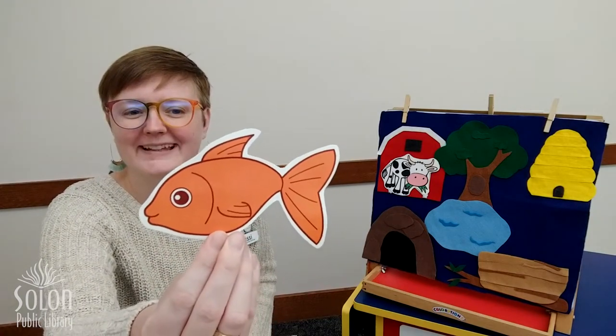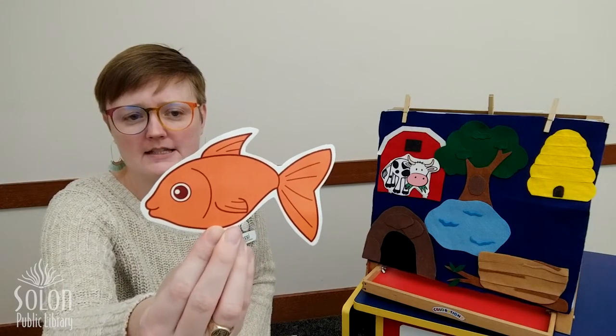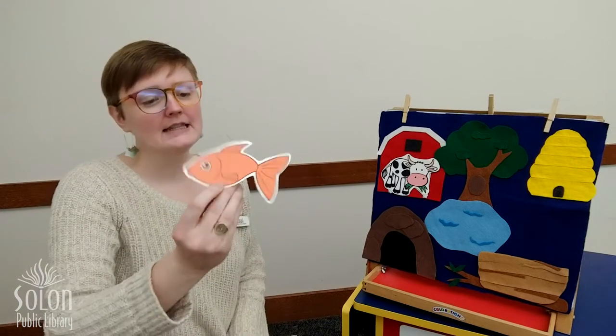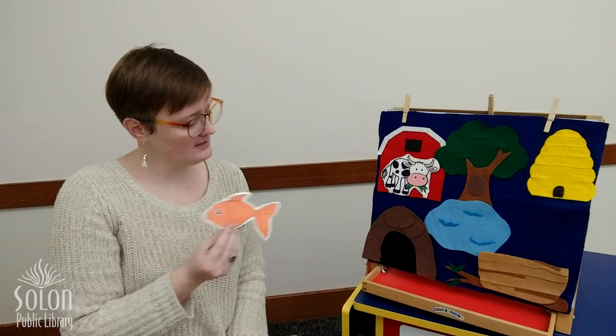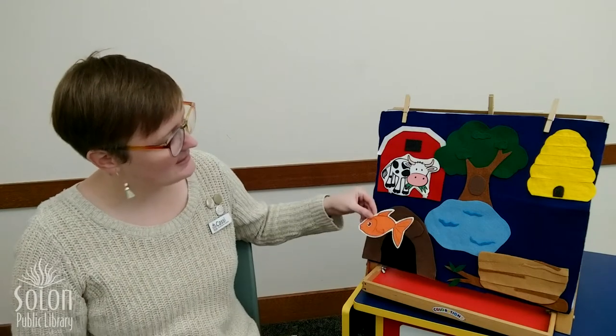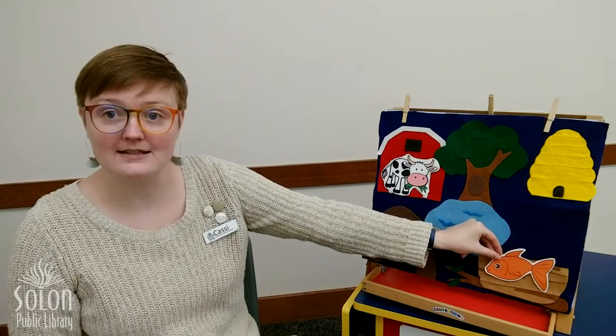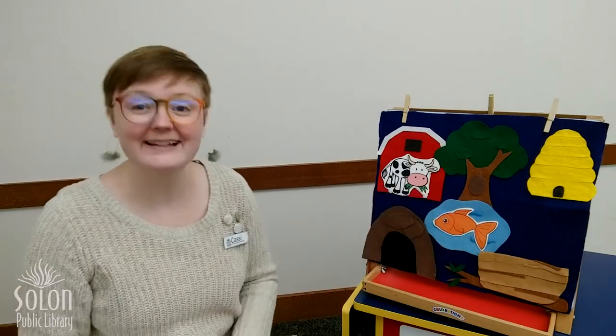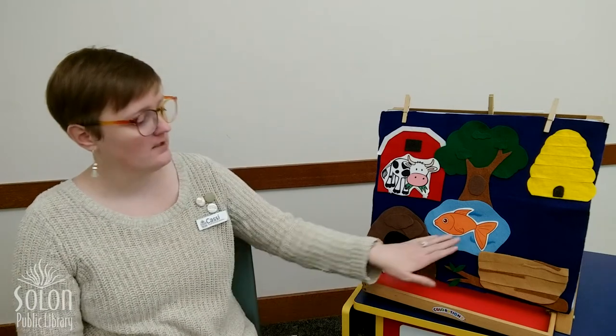What about this animal? That's right, it's a fish — what color is this fish? Orange! Where do we think this fish lives? Does it live in the cave? No. Does it live in the nest? No. Does it live in the lake? It does! Fish need water to breathe just like humans need air to breathe, so this fish definitely needs to live in the lake.